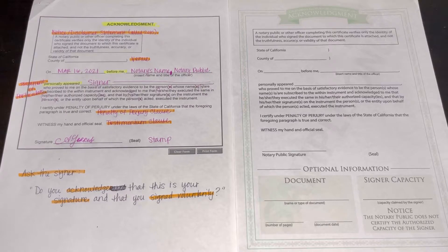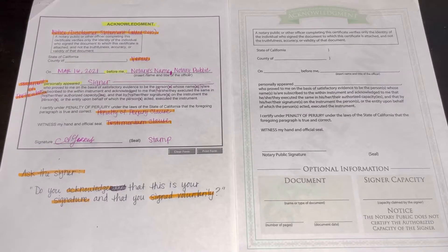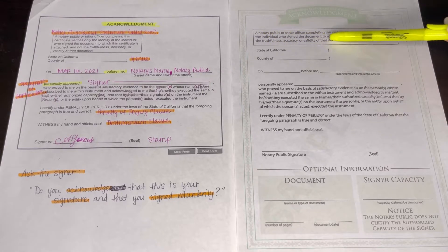One thing I learned from Coast to Coast Signings, which is a signing agency I will be signing up with, is that the signer's name — the one where it says 'personally appeared' — is written the same way that they signed the document you're notarizing, not the way it shows on the ID. So look at the document you're notarizing, like a deed of trust, and look at the way their name is written and signed on there. That is how you're going to write it after the 'personally appeared' part in the acknowledgement notarial certificate.